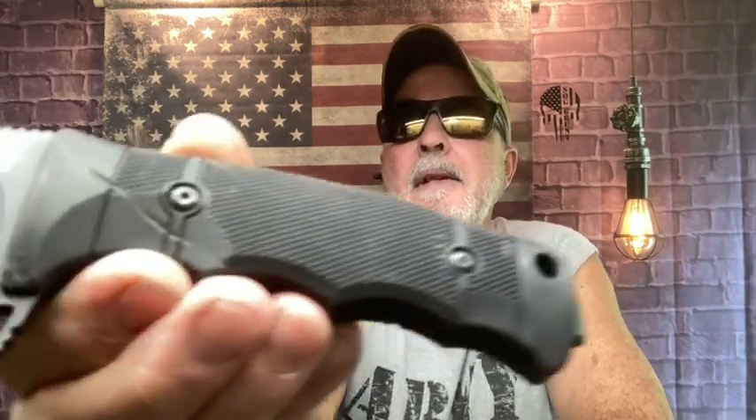It's Tactical Thursday, Shop Talk everybody. I'm going to show you my everyday carry today — it was all tactical, and two or three of them I used the heck out of.